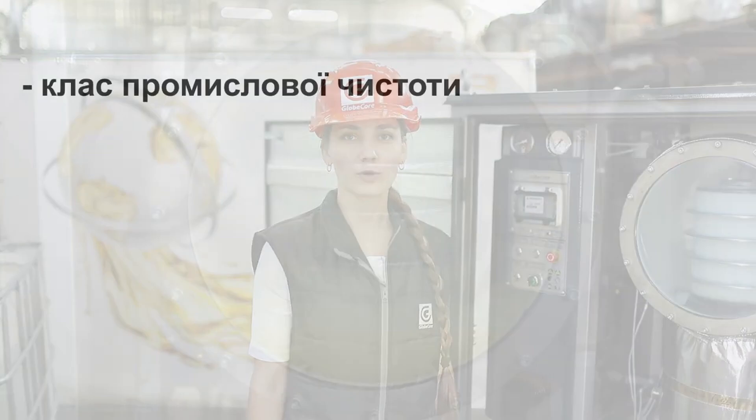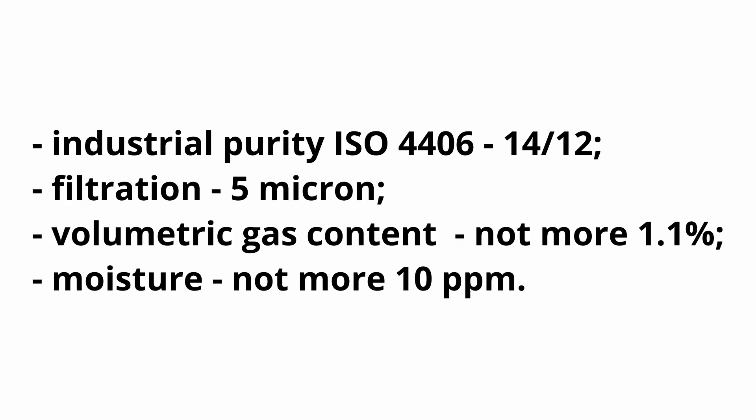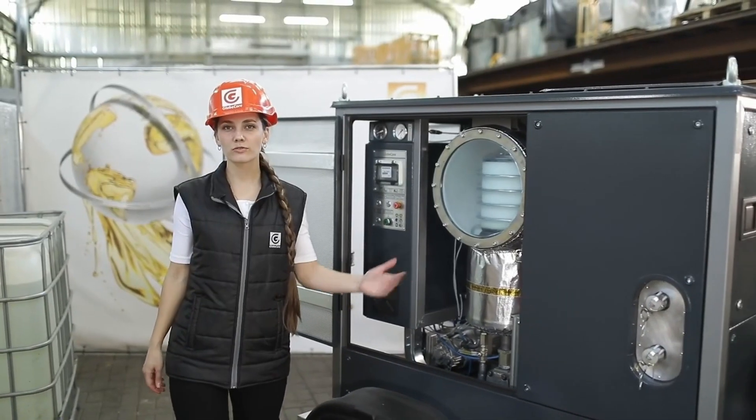The unit efficiently purifies the oil according to industrial purity class 14 to 12 of ISO 4406. The filter fineness is 5 microns. The purification depth in terms of volumetric gas content is 1.1 percent, and in terms of water content is 10 grams per ton.